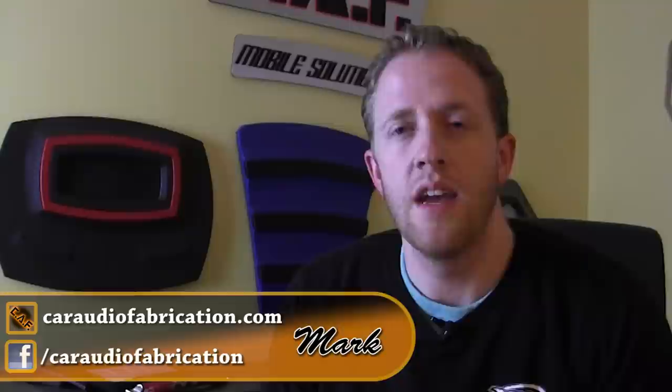Hey guys, welcome to Car Audio Fabrication and welcome to another video build log. In the last video I showed you guys how I installed sound insulation materials into the trunk of the car that we're currently working on. Now we're actually going to put all the sound insulating process on hold for right now and we're going to start fabricating.